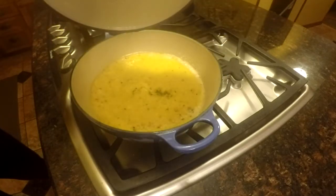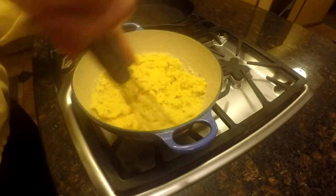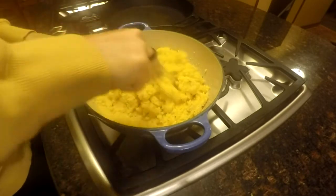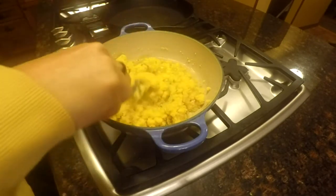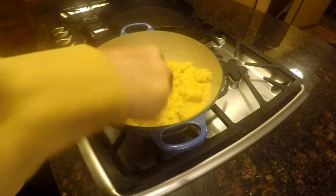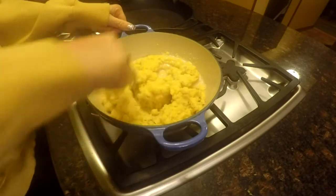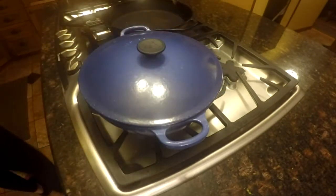When I took the cover off after 10 minutes, it was not smooth and creamy — it was dry. I thought, well, let me add a little water and see what happens. It didn't do too much, so I added more water and stirred that up. I kept watching to see if it was doing anything, and decided to add some milk too since the recipe did call for milk and water. Adding the extra milk got it back to a creamy consistency and not so dried out.